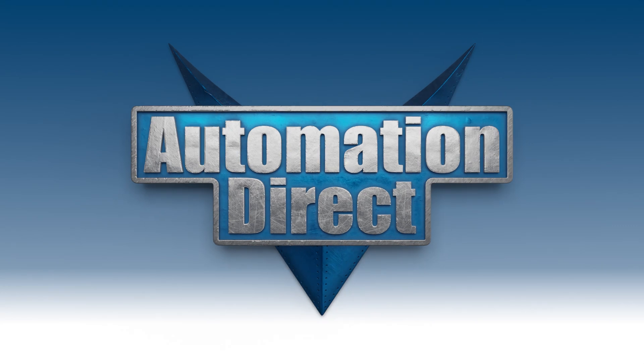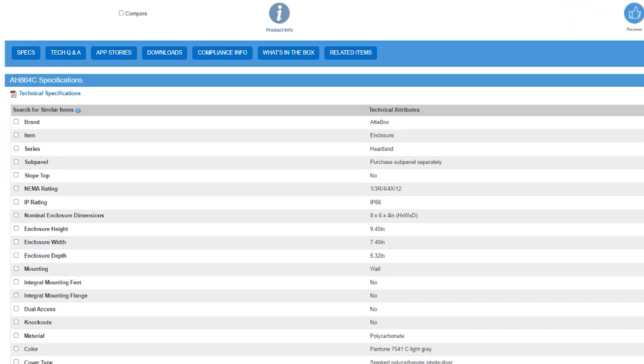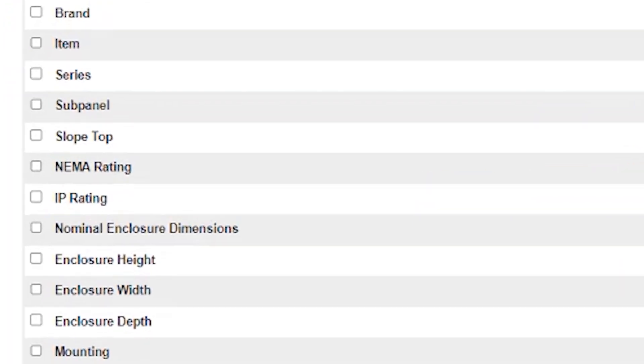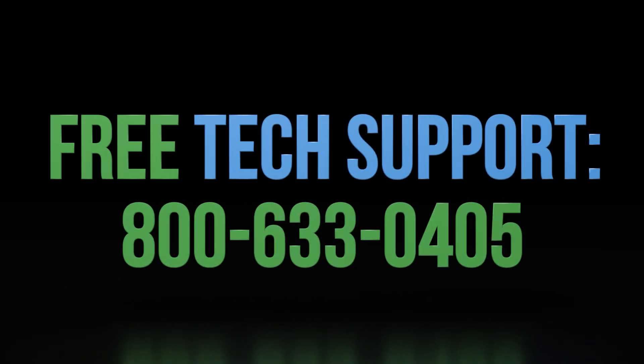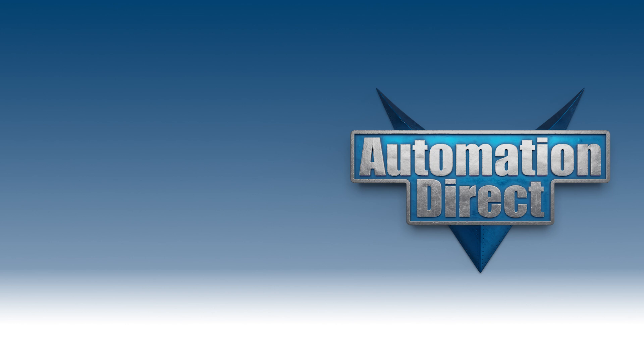Whatever you decide you need in the realm of industrial and automation control, automationdirect.com is your best resource. NEMA ratings are available in the documentation and prominently displayed on the website for every NEMA-rated product. Our top-rated customer support team is here to help you with any questions. Click here to learn more about the enclosures we offer.